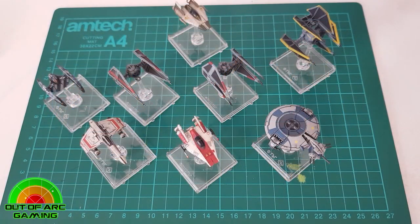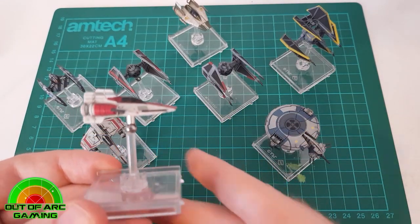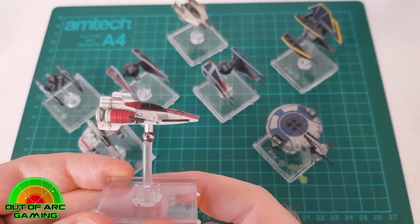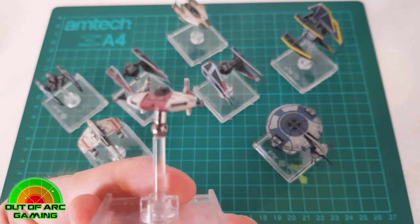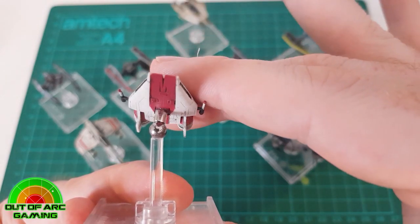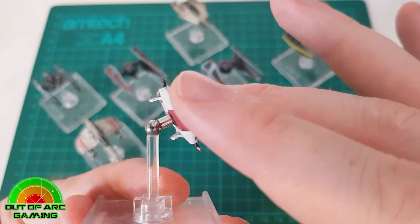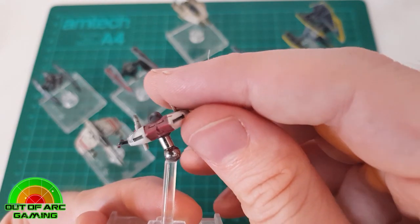Here we have a selection of ships we're going to magnetize — four already magnetized and four we'll be doing later in this video. Looking at a direct comparison between the version 1 A-Wing that's already been magnetized and the Phoenix Cell A-Wing, the magnet is situated in the place of the original peg. Some people prefer to countersink their magnets using a small drill bit for a less pronounced profile; however, we prefer simply removing the peg and attaching the magnet, as not all ships — such as the Vulture Droid — have enough size to allow countersinking. We also prefer to attach the magnet to the ship rather than the stand.